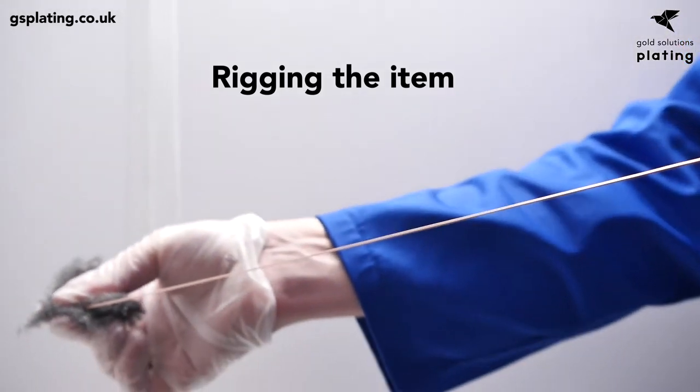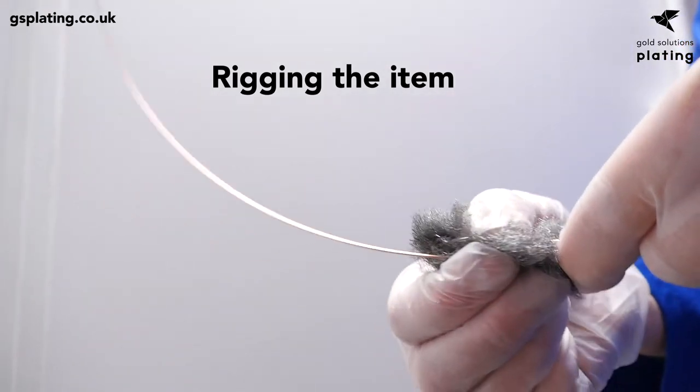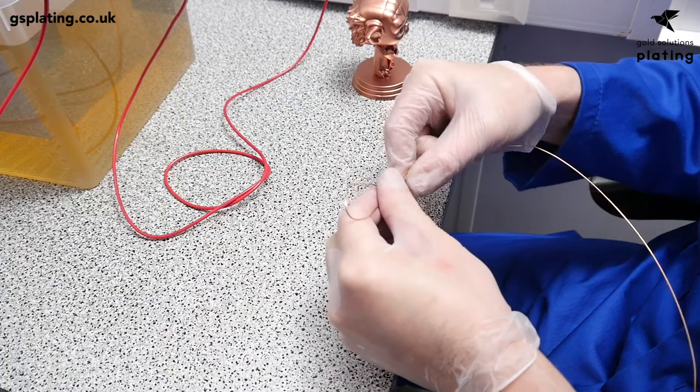Use wire wool to strip the copper wire of any oxides, then form pincers from the copper wire to carefully grip the item at the point where it hangs.